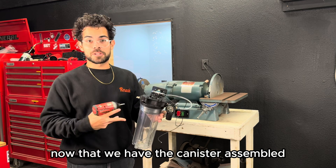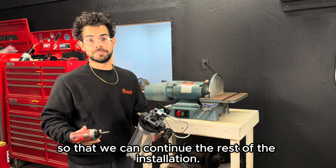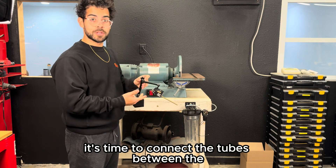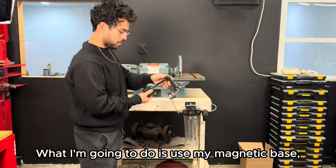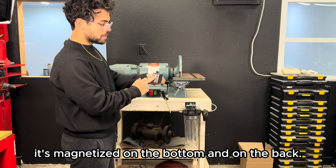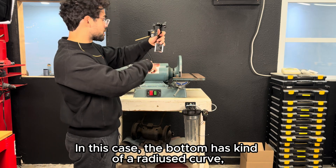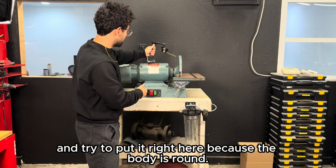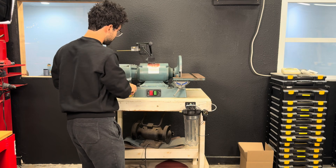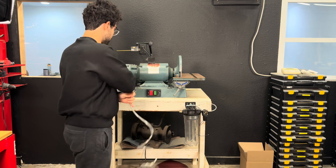Now that the canister is assembled, mount it to the pedestal and continue the installation. With the canister mounted, it's time to connect the tubes between the mister body and the canister. Use the magnetic base — it's magnetized on the bottom and on the back. In this case the bottom has a radius curve, so use that to your advantage on the round body. Grab the twin line polyurethane tubing and a pair of scissors.